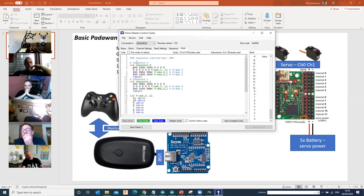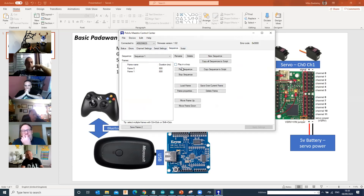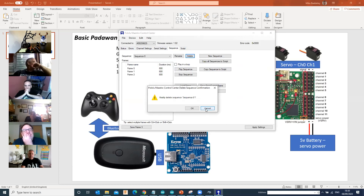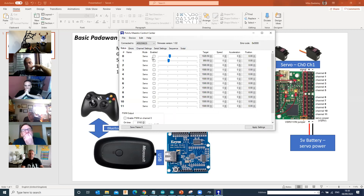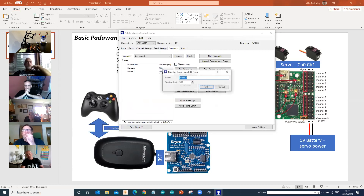In the Maestro Control Center, I'm moving those two servos on those two channels. Let me delete the script, start from scratch, apply settings. On the Maestro we covered this last time - you work in frames. As you move these sliders around, it moves the servos. I'll move them both left to right, put that as frame zero, move them both to the right, click on frame one. I've now created a sequence. If I play that sequence, both servos just move left and right. Play and loop, they'll continue to play.